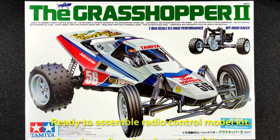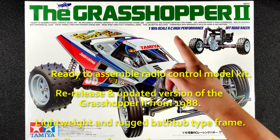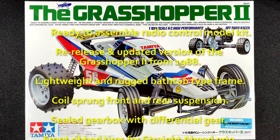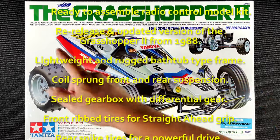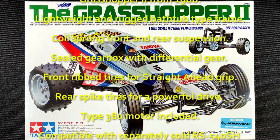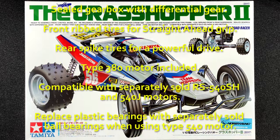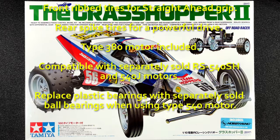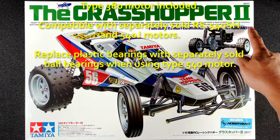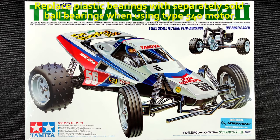It says: ready to assemble radio control model kit. Re-release and updated version of the Grasshopper 2 from 1988. Lightweight and rugged bathtub type frame. Coil sprung front and rear suspension. Sealed gearbox with differential gear. Front rib tires for straight ahead grip. Rear spike tires for powerful drive. Type 380 motor included. Compatible with separately sold RS540SH and 540J motors. And this very small light blue text says replace plastic bearings with separately sold ball bearings when using a type 540 motor.